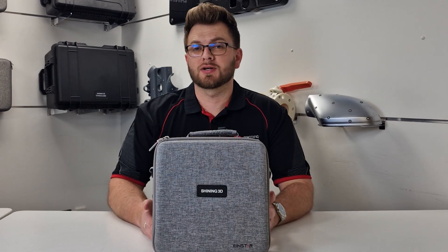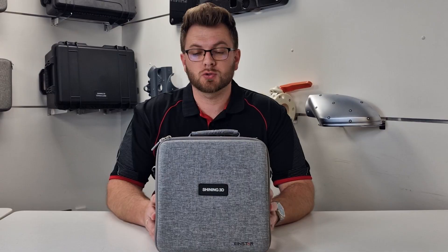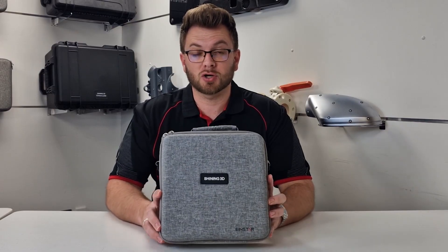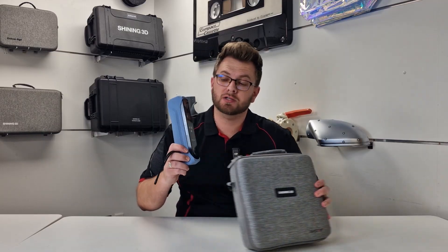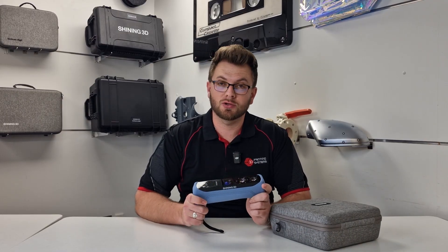For a couple years now, if you wanted to get into 3D scanning and particularly into the Shining 3D range, the Iron Star was your entry point, and it has done a great job for the past three years. We've still got ours, we still use it somewhat regularly, and we still recommend it to many, many users.